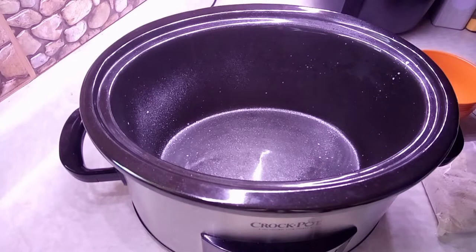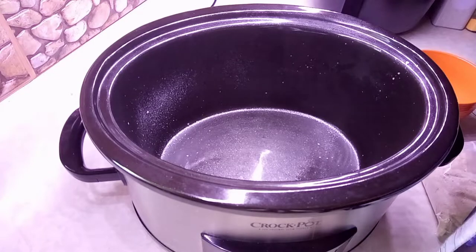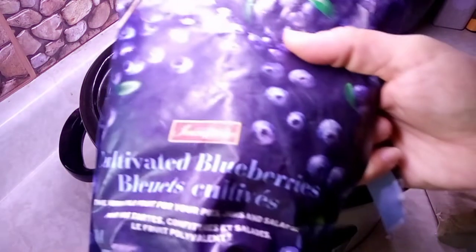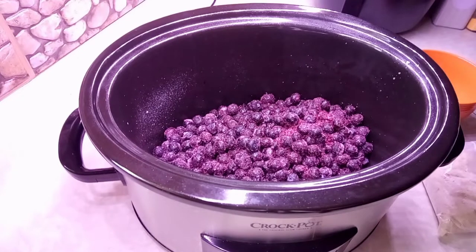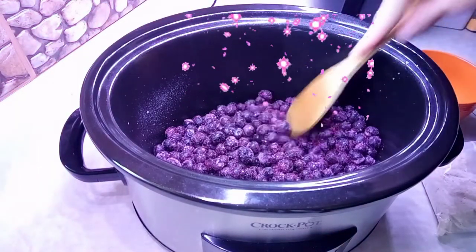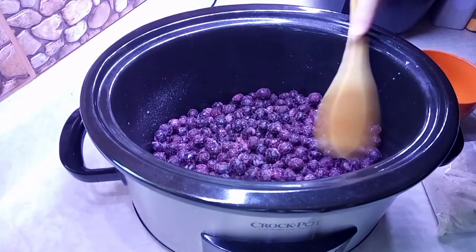It's gonna be nice and easy — dump and go. We're gonna start with one whole bag of frozen blueberries, dump the whole bag in there. Then get the magic spoon out and kind of place them around nice and flat.